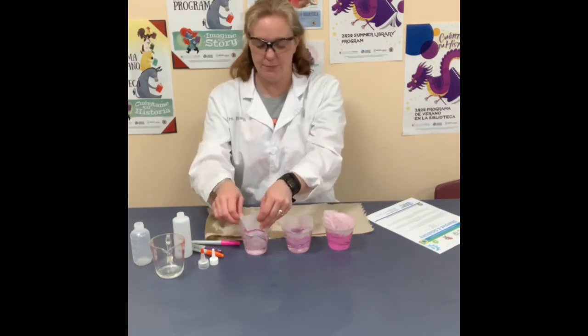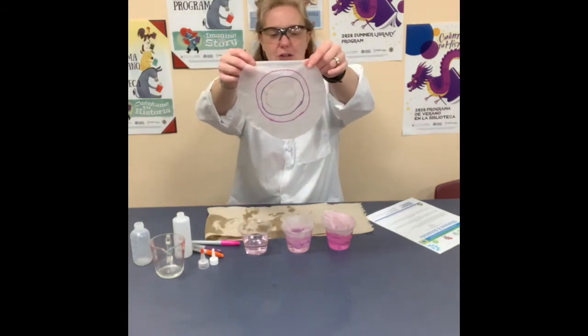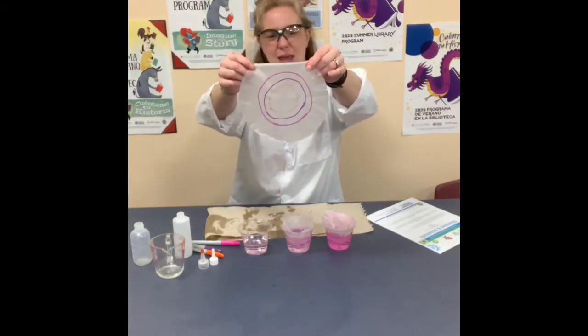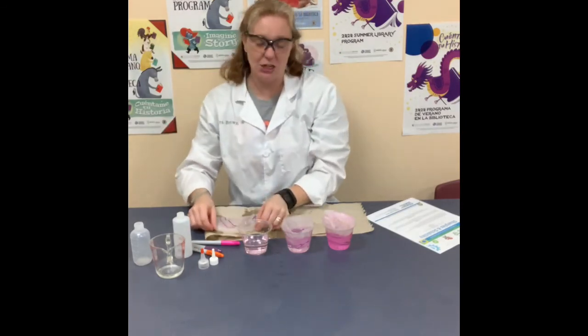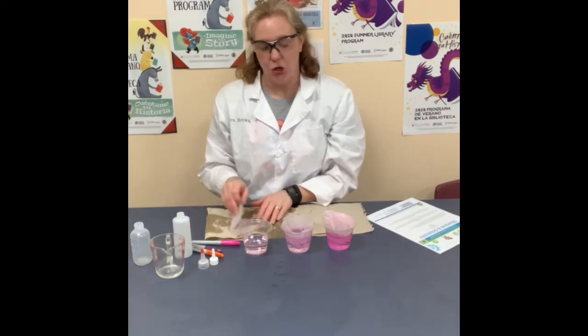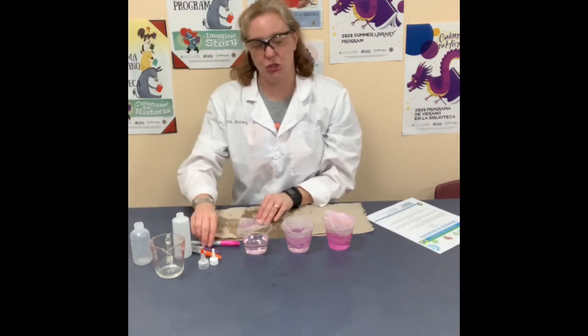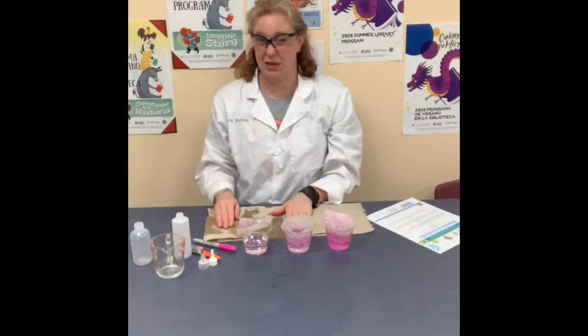The first one is the water. You can see on the coffee filter, the solvent didn't do anything to our Sharpie ink. Sharpie ink is actually hydrophobic, which means it's water-fearing. You can't dissolve Sharpie ink with just water, which is why we can't use water to clean up permanent marker.